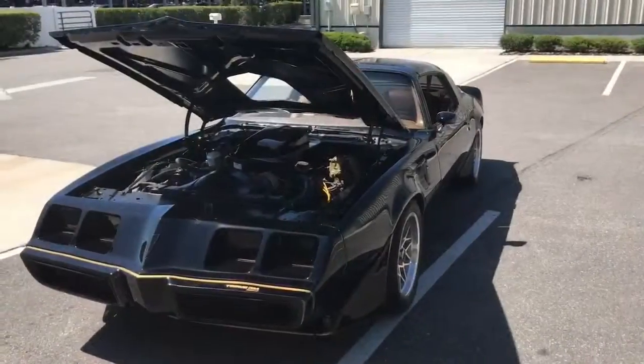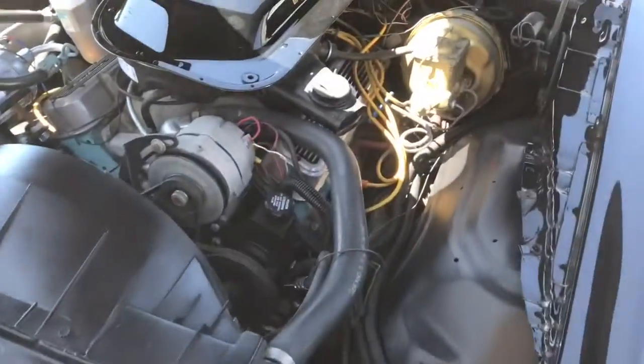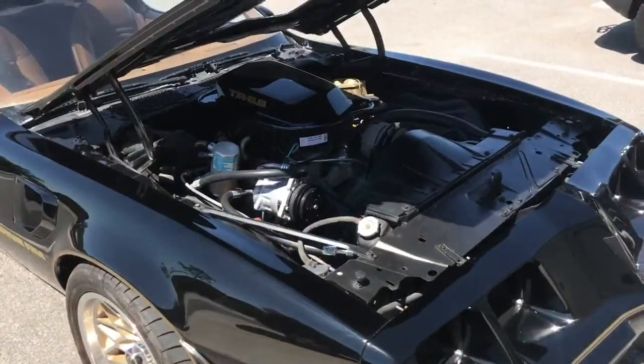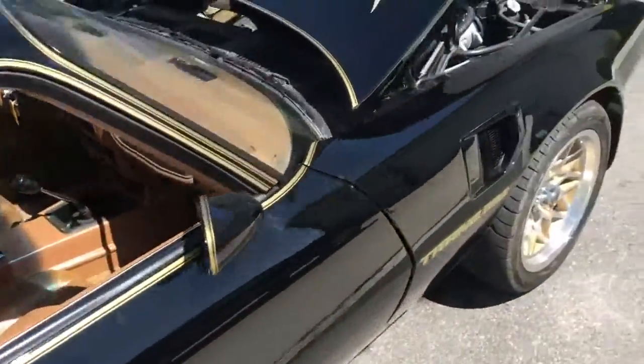We have the Trans Am running — this thing sounds absolutely amazing. It has a very deep tone to it.